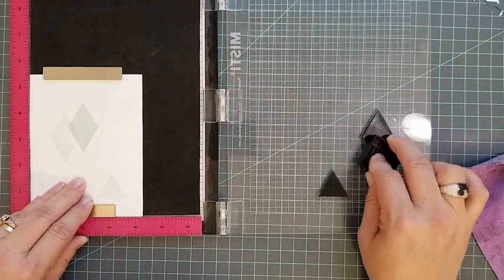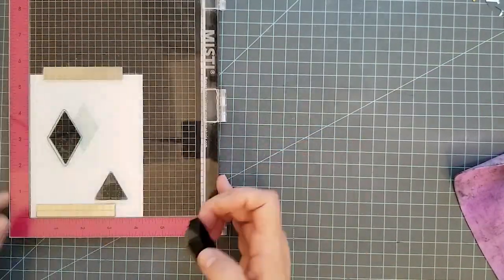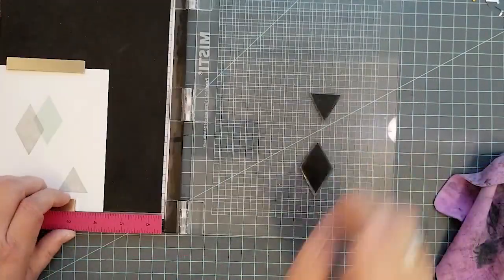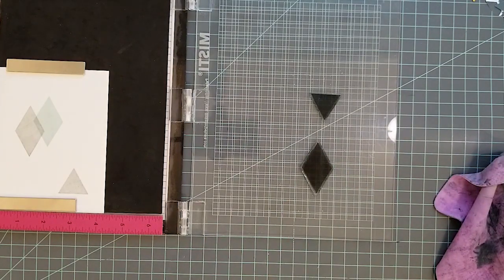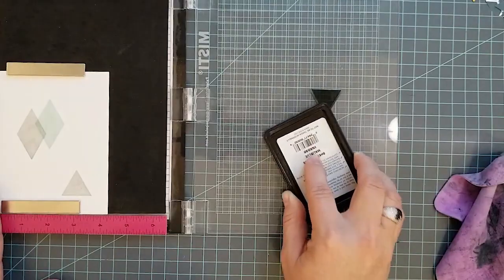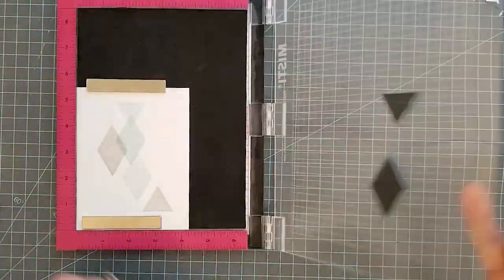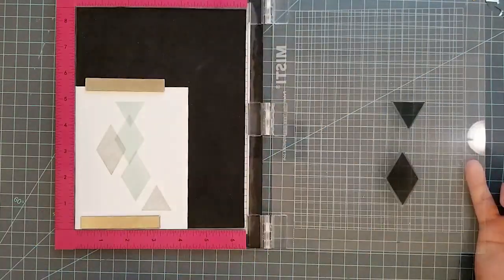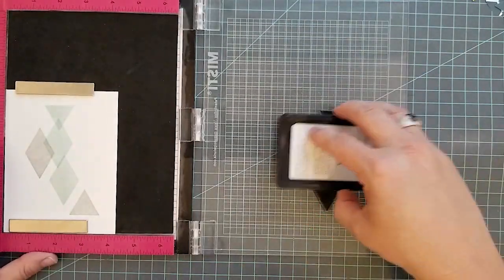I'm using a stamping tool here because I'm doing so much repeat stamping — it's not necessary but it's helpful. I'm using 80-pound Nina cardstock. The first image I stamped was with Simon Says Malibu ink, and the next two images were with Simon Says Smoke ink. I went ahead and laid down two more stamps, overlapping them.